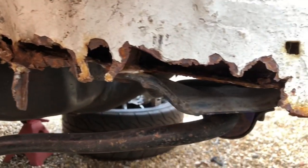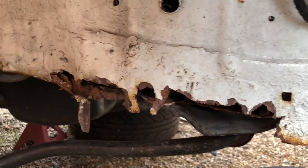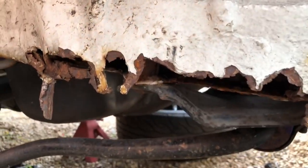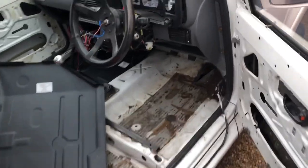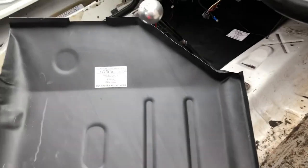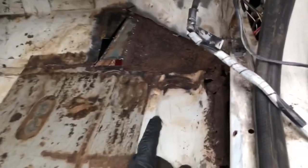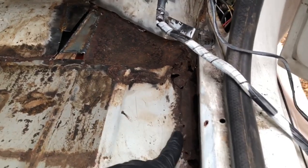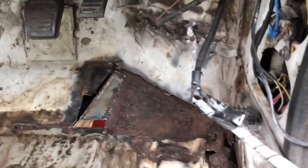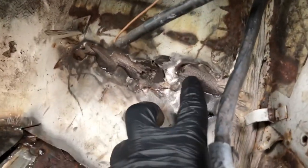Moving on to this side - I've cut out some of the floor pan already. We've ordered some panels for both floor pans. I've cut out some of the rot already and I'm going to cut all this section out so we get nice fresh clean metal. Another part of the body shop did the same thing up here.